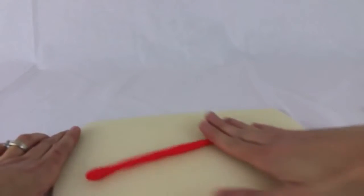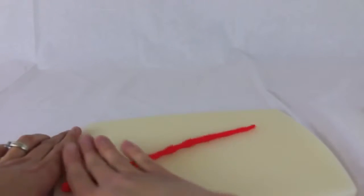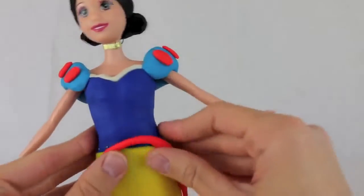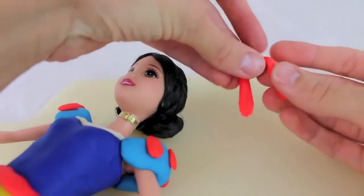The last decorative piece I'm going to add to Snow White's outfit is a little ribbon or belt that she's going to wear at the top of her yellow skirt. Let's add the red ribbon to the top of Snow White's skirt — this red ribbon will be a great accent to her outfit.